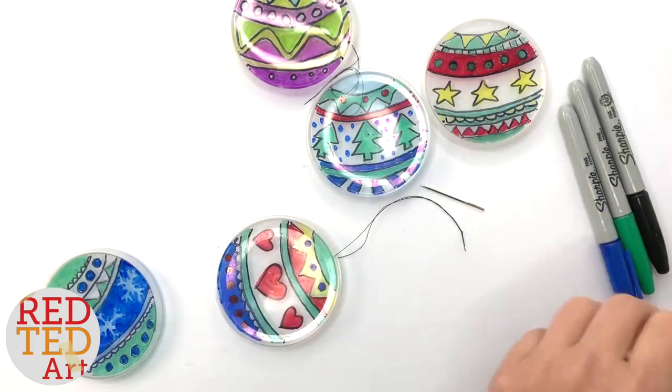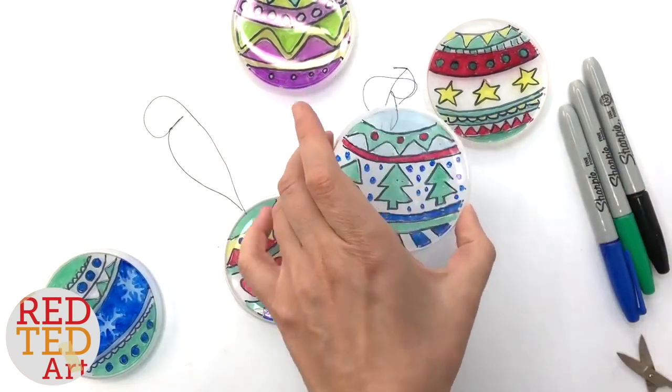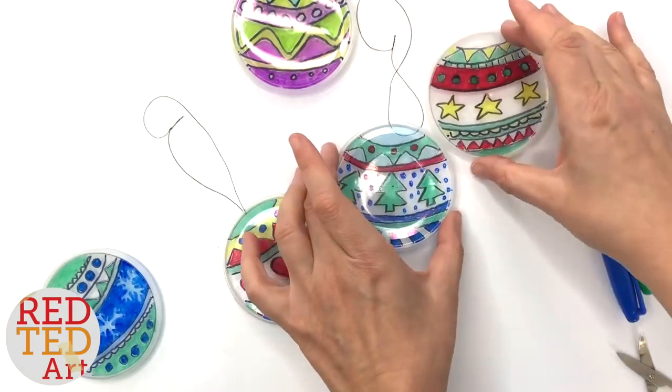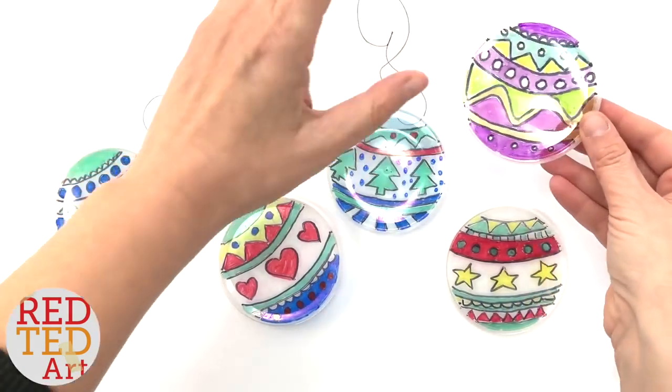The main thing to watch out for is just not to smudge them whilst they're drying, and that's it — really really sweet. If you like this video, don't forget to like, comment, and subscribe. Above all, keep watching, keep making, and we'd love to see you here again soon!